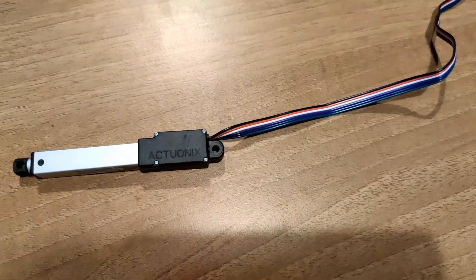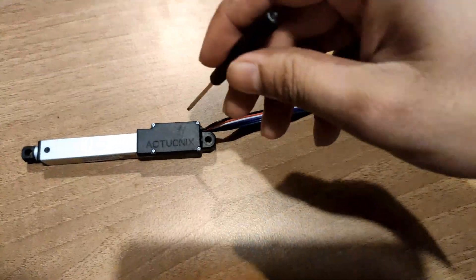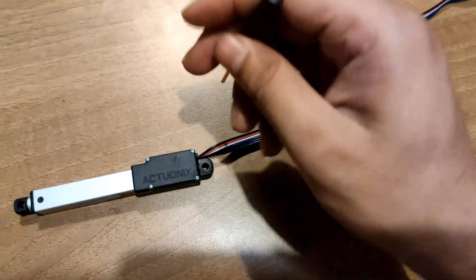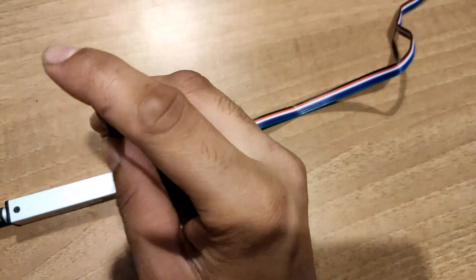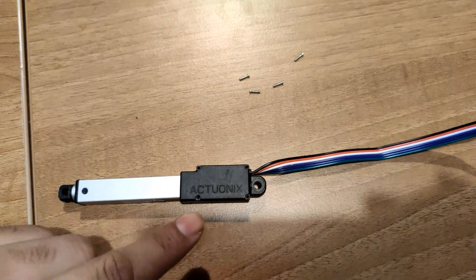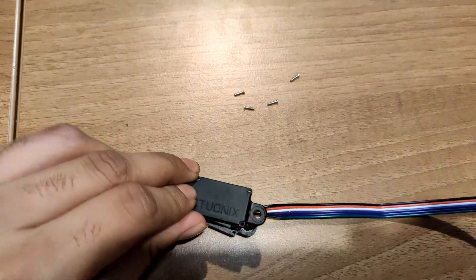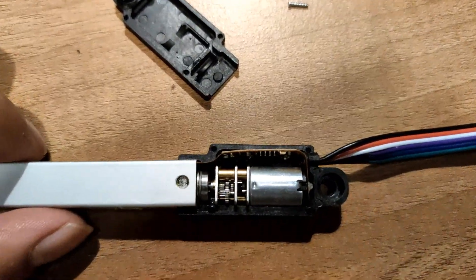I have unscrewed these four screws and removed the cover. Now we have to move the cover and see what is inside.